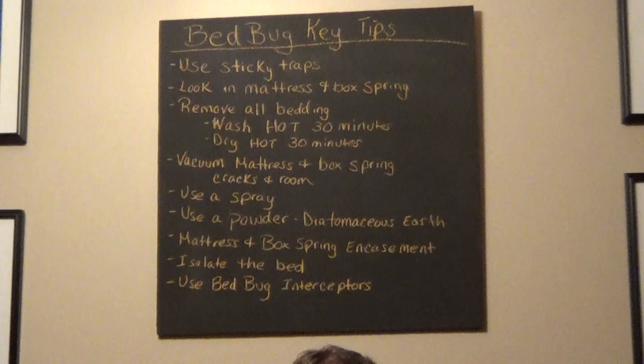You want to take off all the bedding, wash it on hot for 30 minutes, and then dry it for 30 minutes on hot. That's going to kill bed bugs and their eggs.